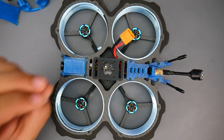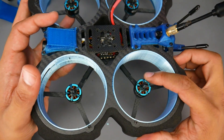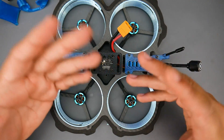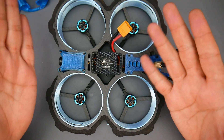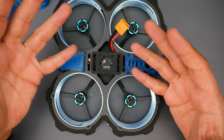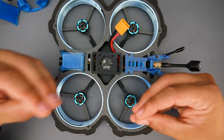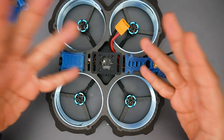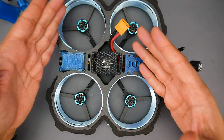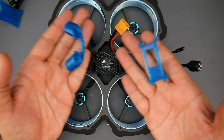For motors we have 1507 3600KV for 3-inch propellers, and they perform really well. This is a new motor design from them and they were quite powerful — I got a bit more speed than usual. It also outdid the Holybro scene whoop in my opinion. This is one I'm actually going to keep. I've really hated scene whoops in the past because they're so sluggish, but this one was a real joy to fly.